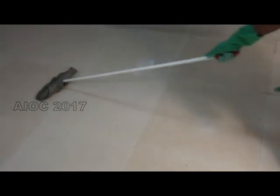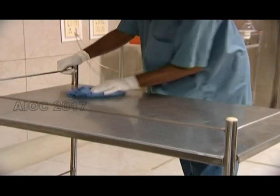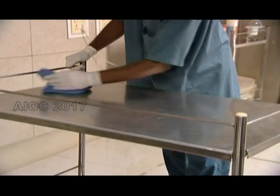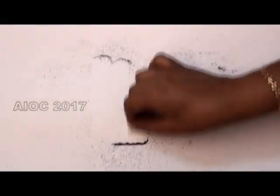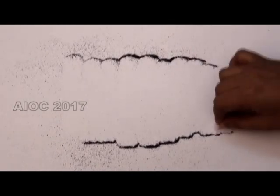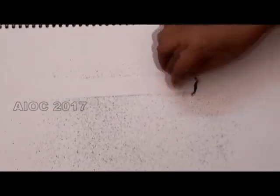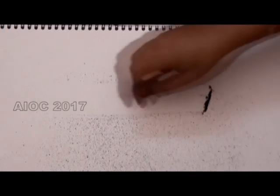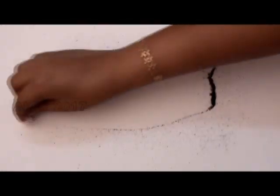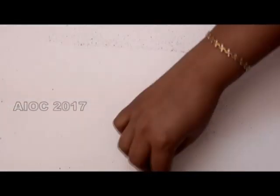Cleaning the floor should never be done in a multi-directional manner as demonstrated. It should be done unidirectionally so that you accumulate all the dust to one point from where it can be removed. This is the wrong way to wipe the tray; unidirectional is the best method. This is being demonstrated using tea dust.